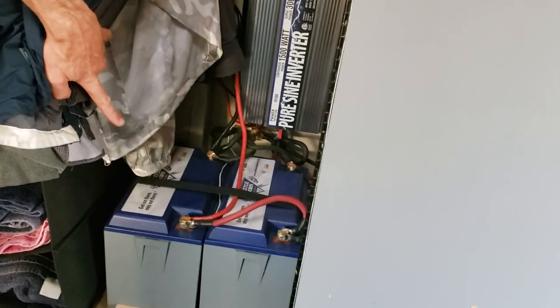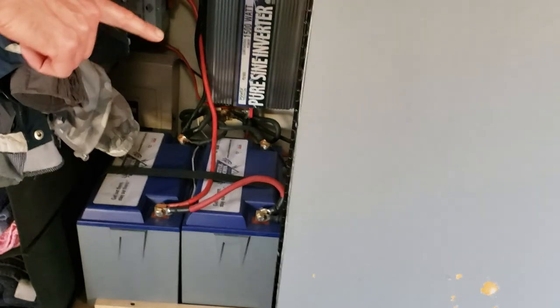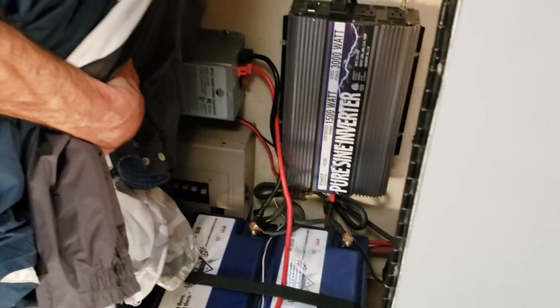In here is more storage. This is a hanging area for clothes. It's quite minimalist, but behind all that is the solar system. We've got 200 amp-hour Battle Born lithium batteries and a 1500-watt inverter. Charge controllers are over on the wall over here. That's the battery charger back there for when you plug into AC, and there's a selector switch to go from AC to DC. Right now we're off-grid, running on DC.